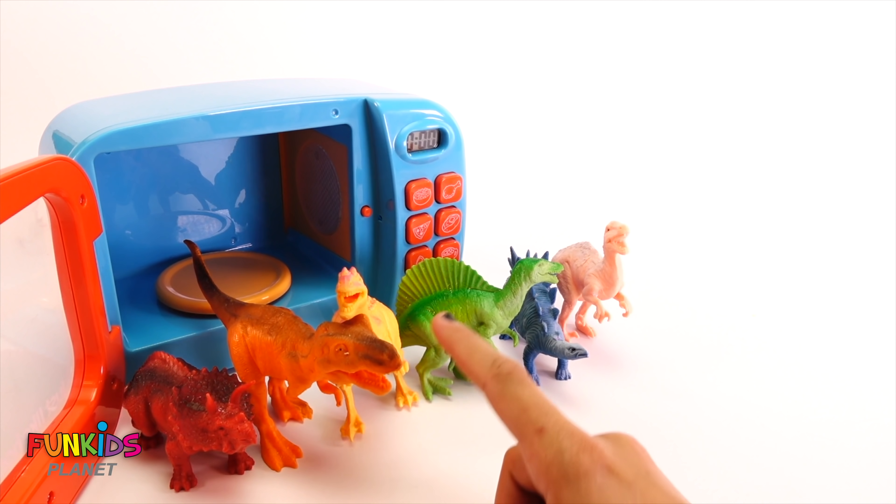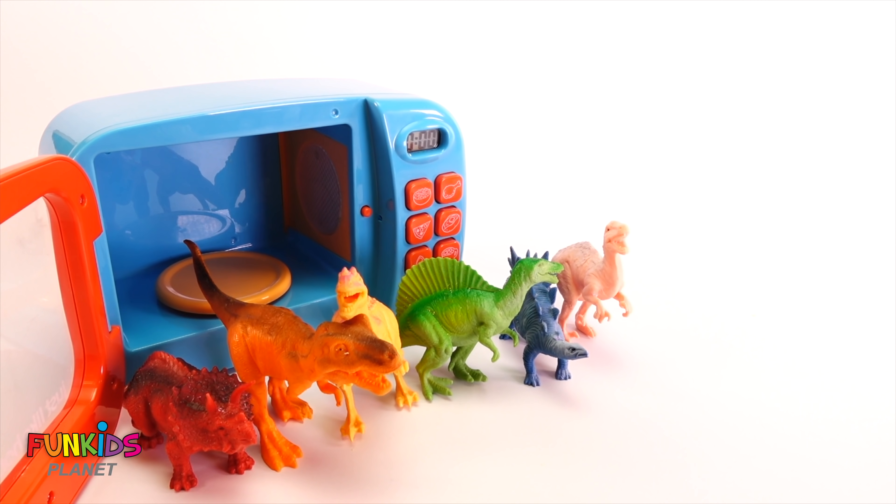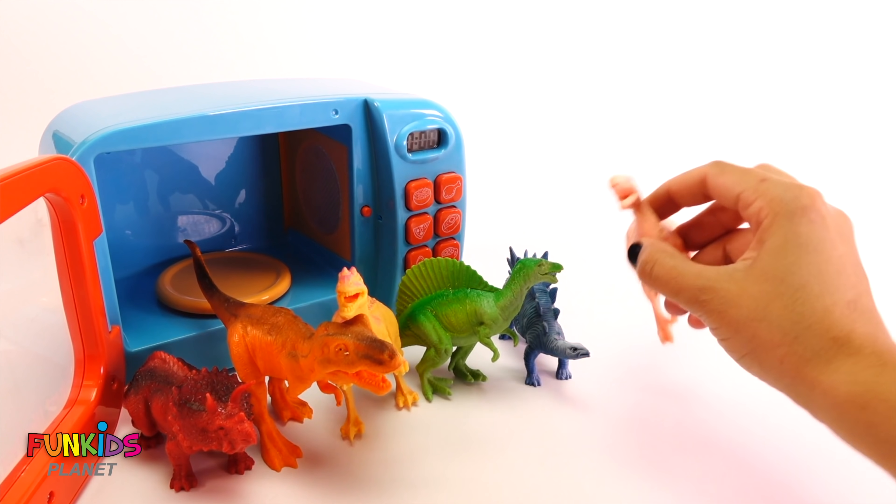Look, we can put our dinosaurs in a fun little rainbow order: red, orange, yellow, green, blue, and pink! Look at all of our funny dinosaurs — we got all the Paw Patrol! I hope you're gonna have fun with all your dinosaurs. Oh, we will!